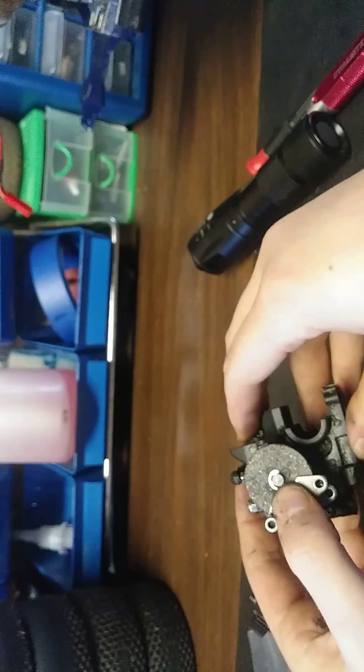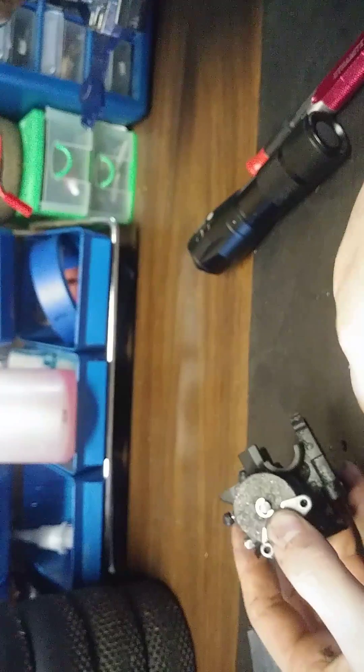Slide this over and then put this bolt in.